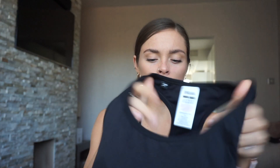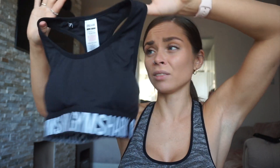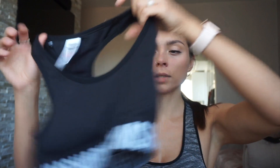Next I have this sports bra. This is a very supportive sports bra — it comes with padding in the cups already, so you can take them out if you like, or keep them in if you don't want a nippy moment when it gets cold. I really like this sports bra, I'd give it a 10. Lovely material, very stretchy. It's from the Fit collection — the Fit seamless sports bra — and it was 20 pounds.